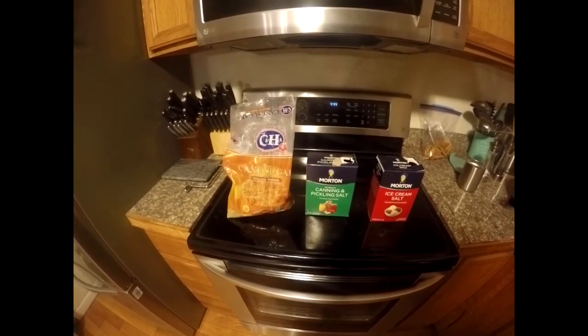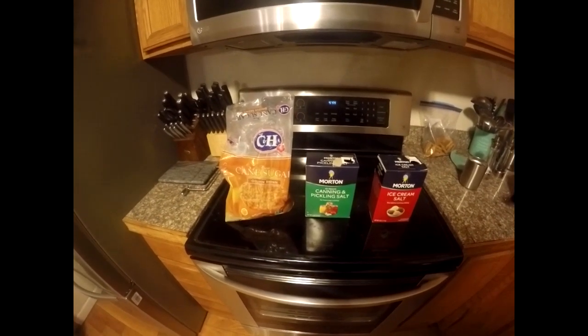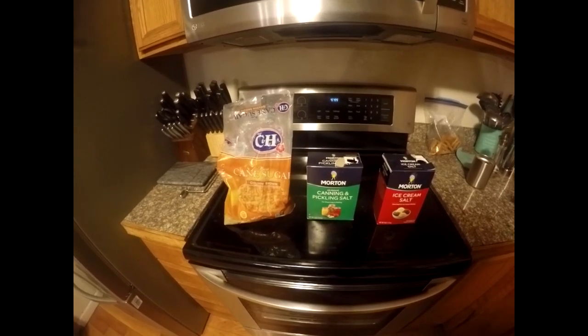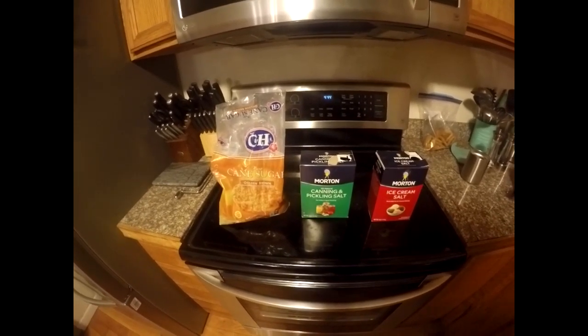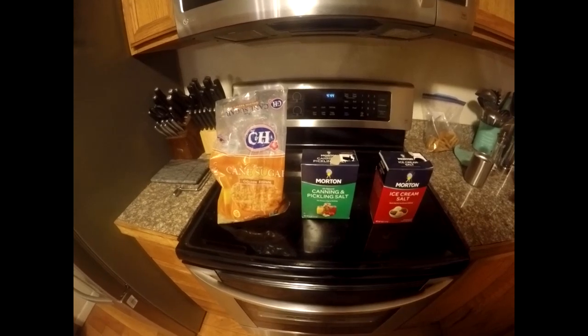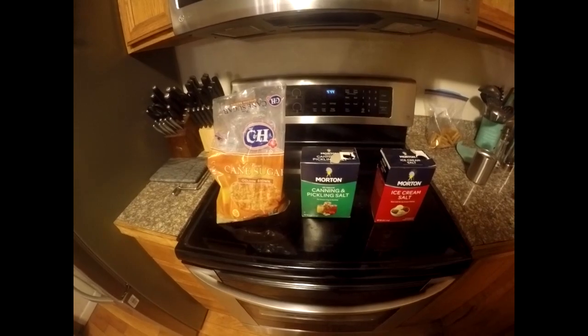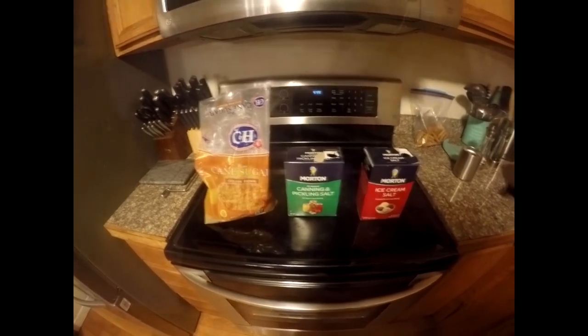So to smoke these whitefish today, we're going to make a simple dry cure using brown sugar, canning pickling salt, and ice cream salt. Basically we're going to use equal parts — so one cup, one cup, one cup — until you get the desired amount that you need to smoke the fish that you're smoking.